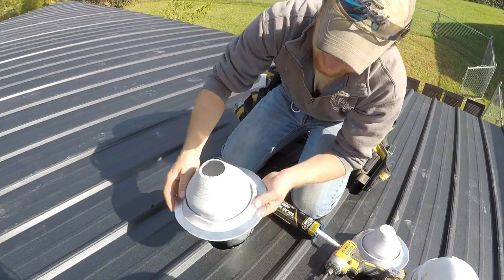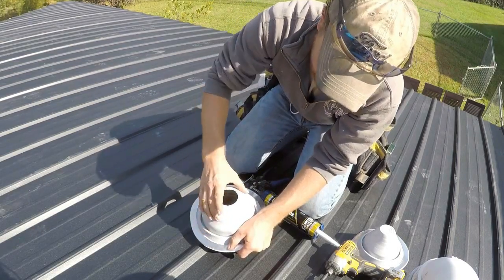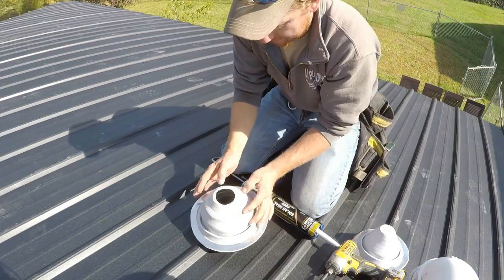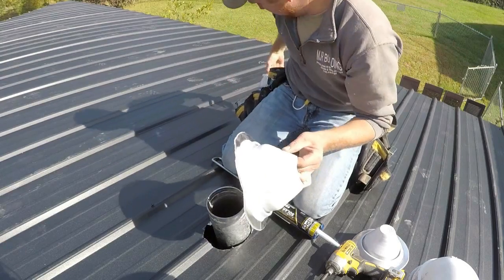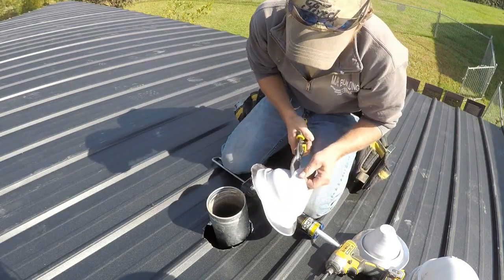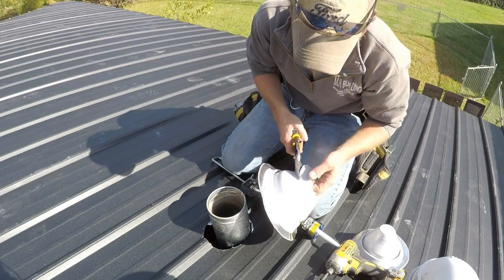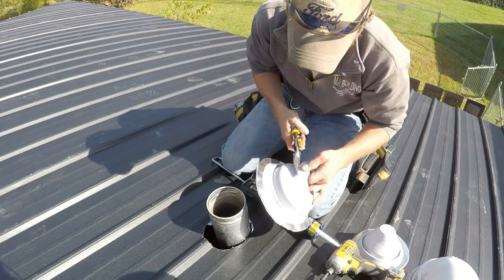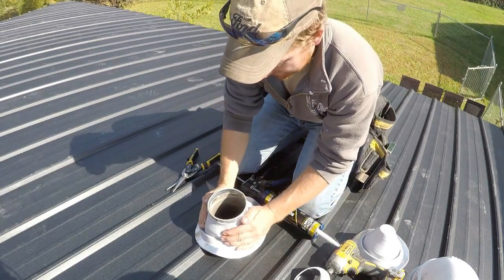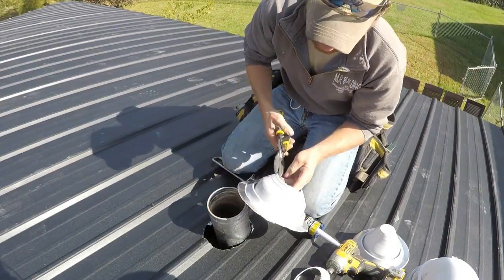First step is to cut the boot — as you can see, there are rings you can cut out for different pipe sizes. You want to make sure it's really tight on your pipe; you don't want it loose. I'll set it on top to figure out which ring fits — looks like the five-and-a-quarter inch ring. I'll cut just a little above the five-and-a-quarter, between that and the four-and-a-half or five, since it's easier to cut more if it's too tight. After trying it, it's still too tight, so I'll go down to the five-and-a-quarter — that's better.